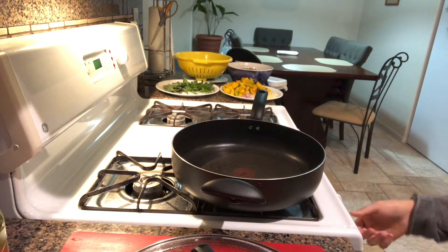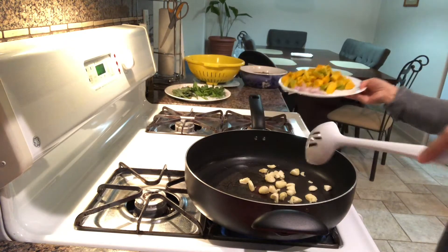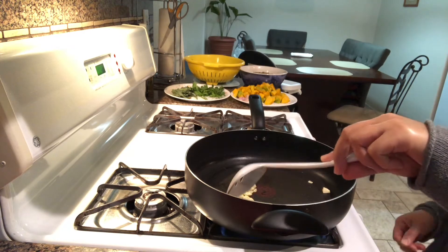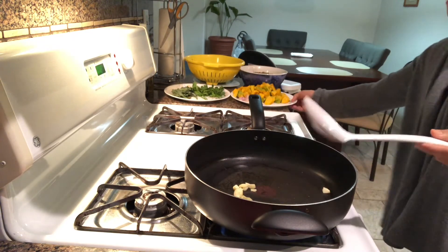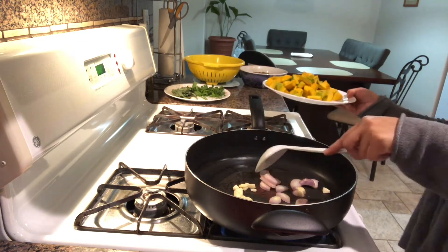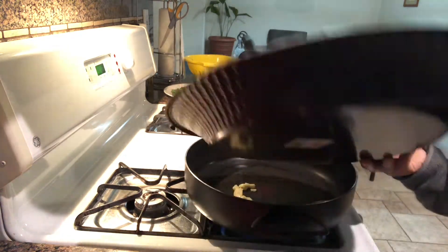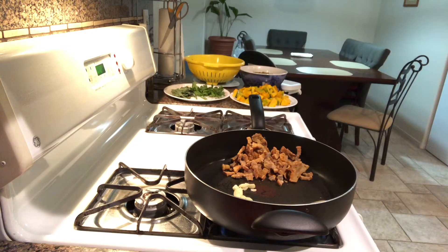Let's begin, guys. It's not that hot yet but it's good enough. There — it's cooking. Let me add the onions. And of course, I'm going to add the chicharron, because I know there's natural oil in this.